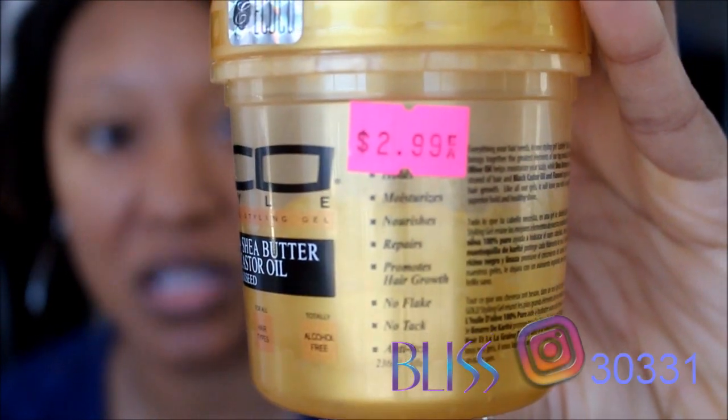Let's jump into the price. The small one only cost me $2.99, so add tax — about three dollars and some change. Eco Styler is very affordable. I know some people may not care for Eco Style like that, but I think they've been holding it down. If you want the bigger tub, that'll probably run you about five or six bucks, give or take.